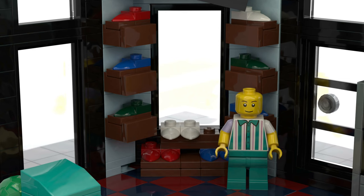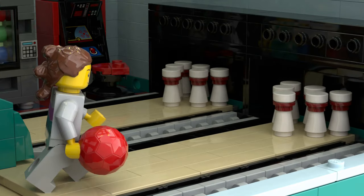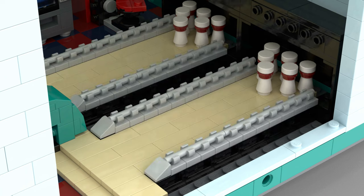Inside is my favorite feature — a man renting out classic bowling shoes. We also see a vending machine, an arcade machine, and of course the bowling alley itself.